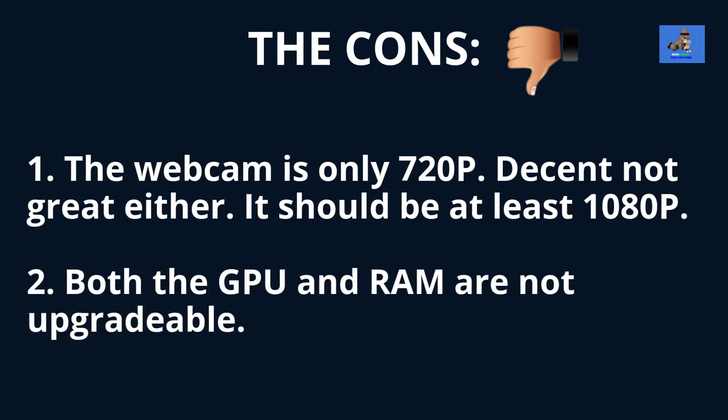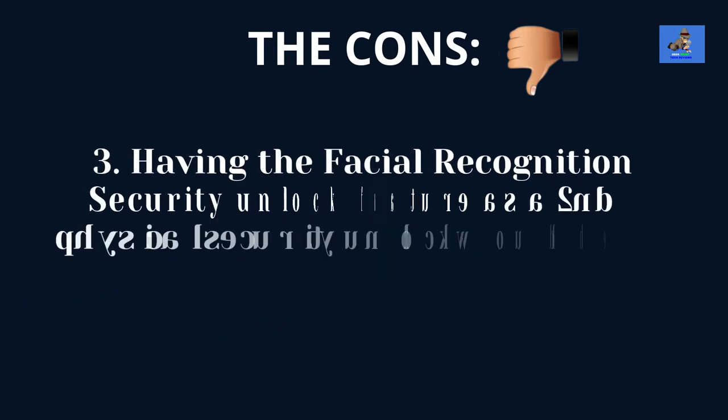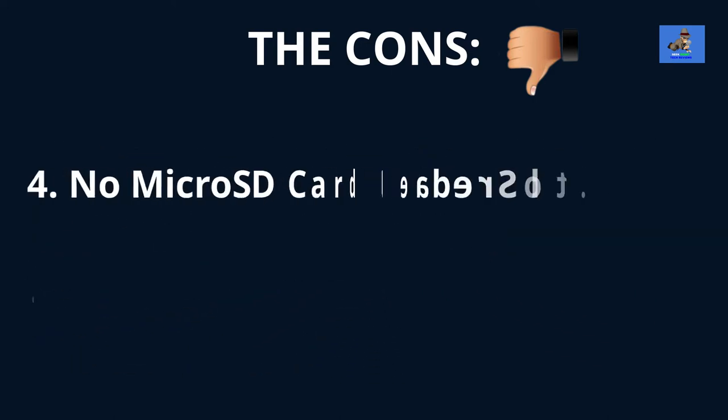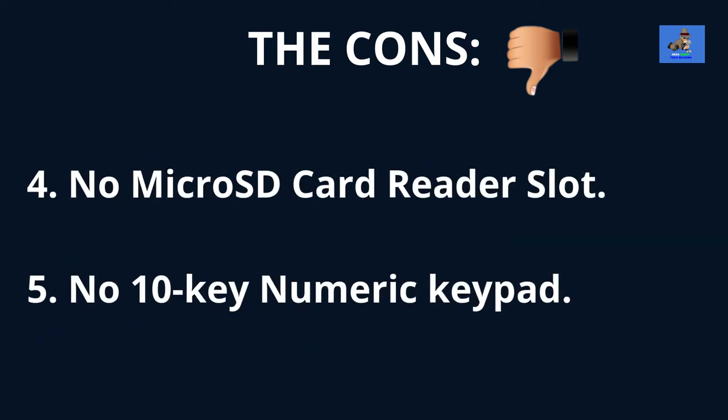The cons are: one, the webcam is only 720 pixels — decent but not great, it should have been at least 1080p; two, both the GPU and RAM are not upgradable; three, having facial recognition as a second physical security unlock would be beneficial, especially when using the laptop in tent, tablet, and stand modes; four, no micro SD card reader slot; and five, no 10-key numeric keypad.